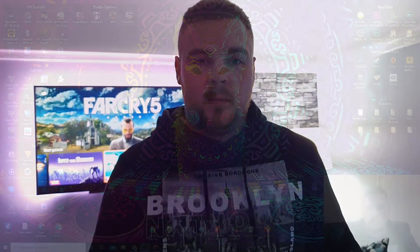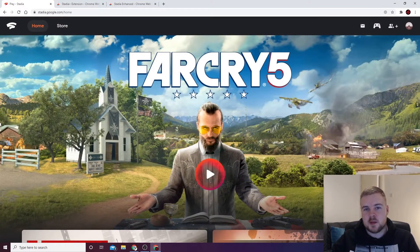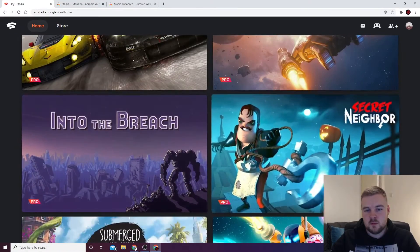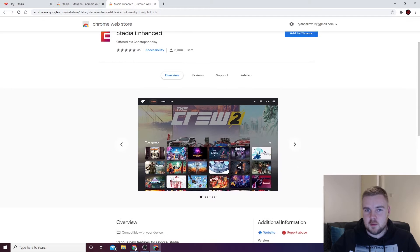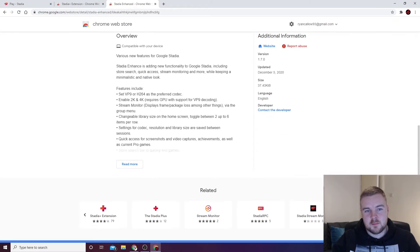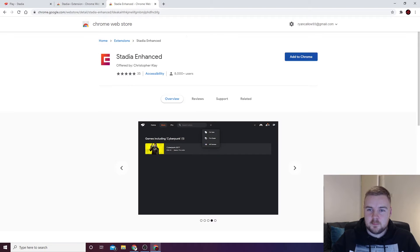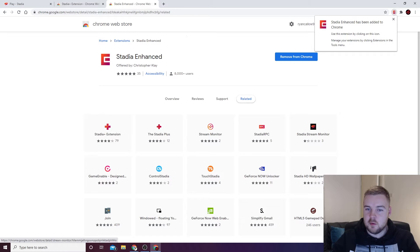This next one is pretty much a two-in-one — it's going to enhance your Stadia on your PC and also give you some shortcuts. So in Chrome, this is the standard Stadia layout. You have these two side-by-side games. You can get these extensions: Stadia Plus and Stadia Enhanced. I'll link them both in the description so you can pick based on personal preference. They do quite a lot — you can change resolution, monitor streams, change how many games you want in a row. Stadia Enhanced is the one that allows you to get desktop icons.